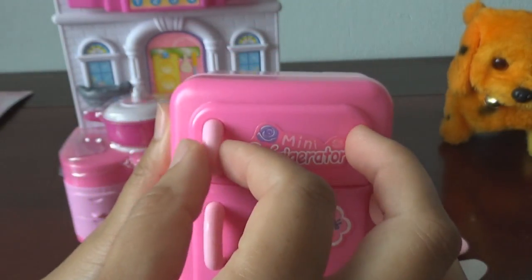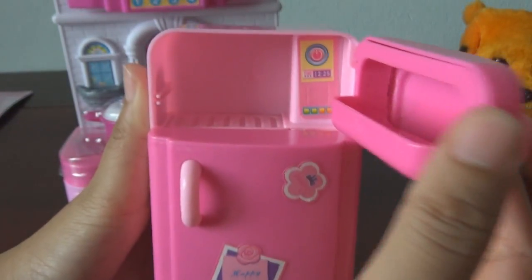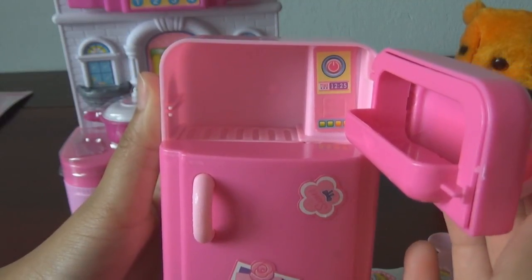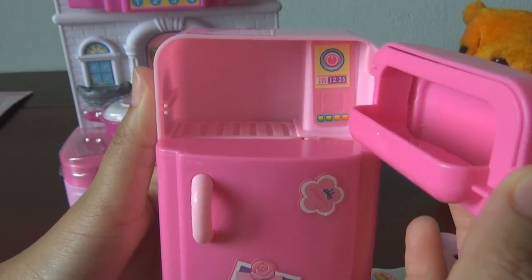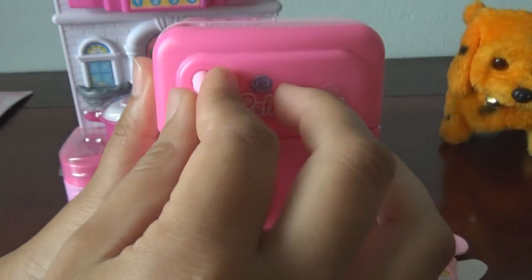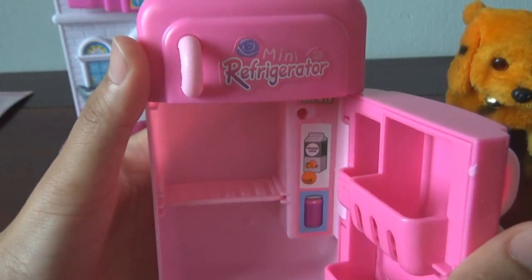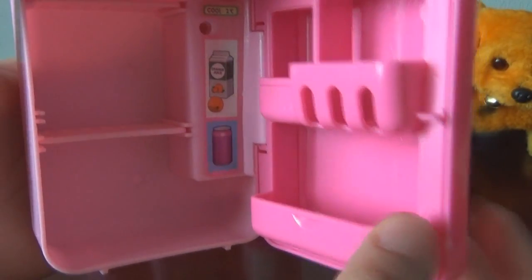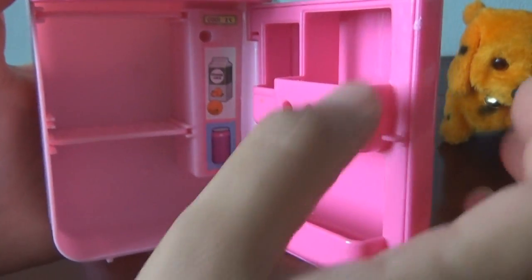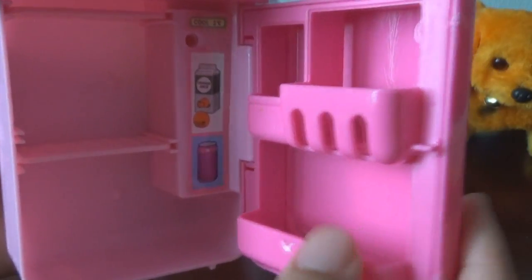Let us open our refrigerator. It is the apple part. It is the frozen part, which means that we can keep our meat or other material, or some food that need to be frozen. And here is the lower part — we can keep our vegetables over there. Here we can keep our food or other drinks, or some beer.